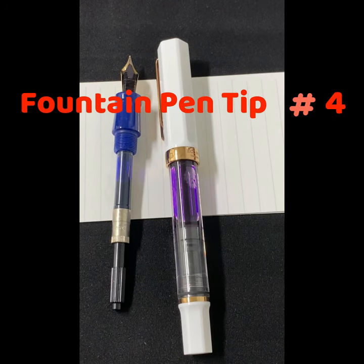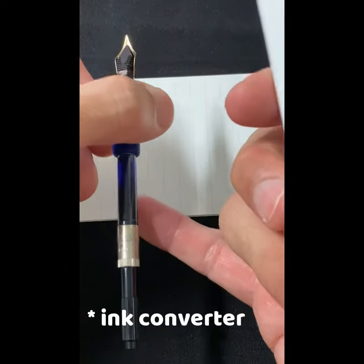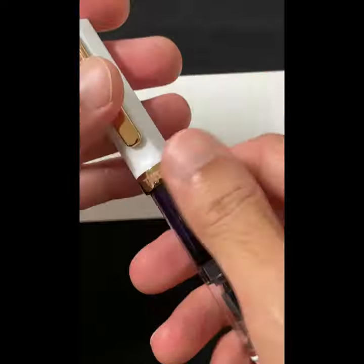Fountain pen quick tip number four. How do you saturate the feed of your fountain pen? Over here I have a cartridge filled pen or a piston filled pen like this Twispy. It's the same principle.